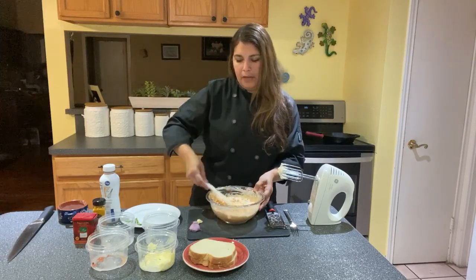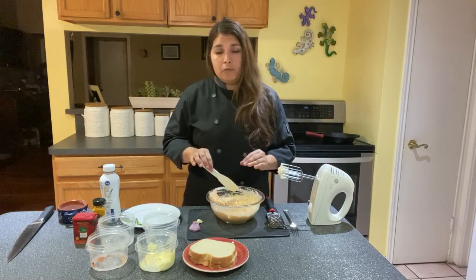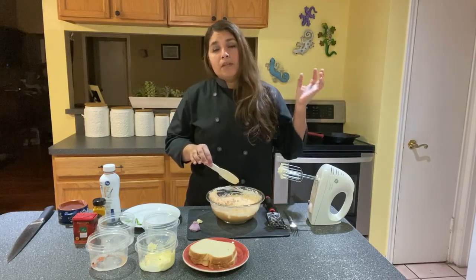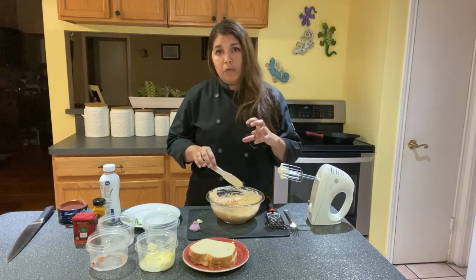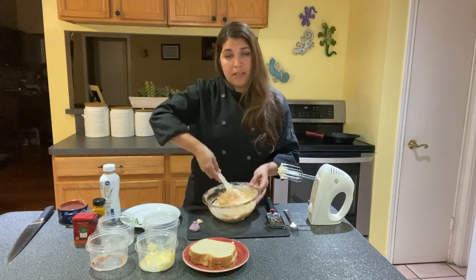Now if you don't have enough pimento peppers to make a good four ounces, you're more than welcome to substitute jarred red peppers or just add them to it — they definitely complement each other.